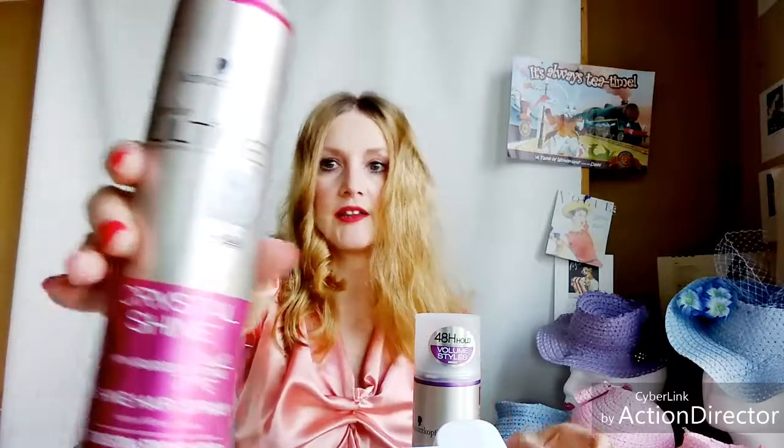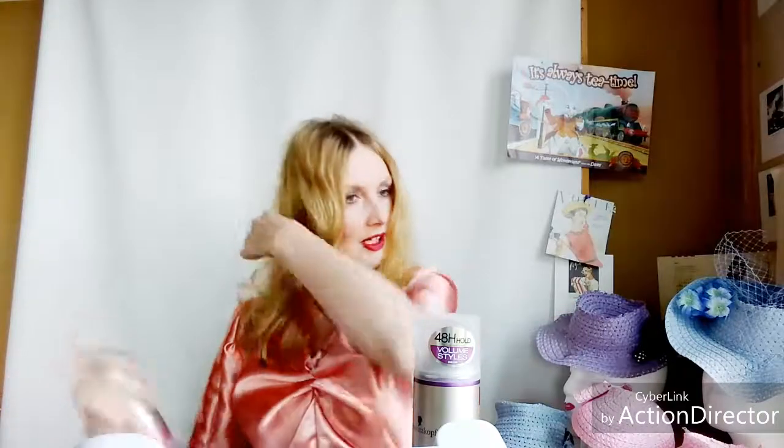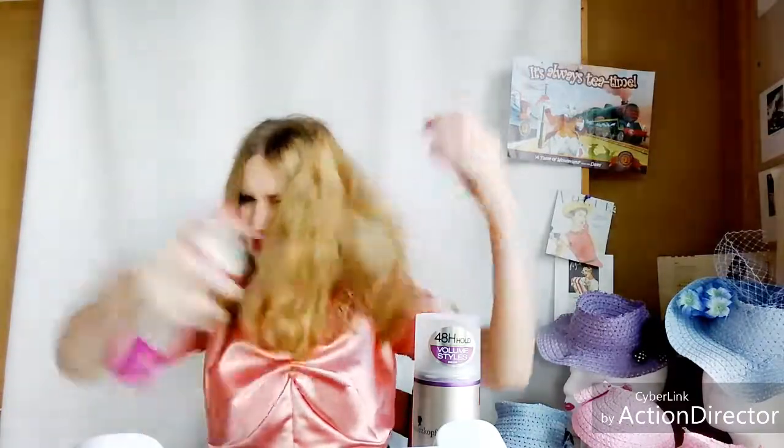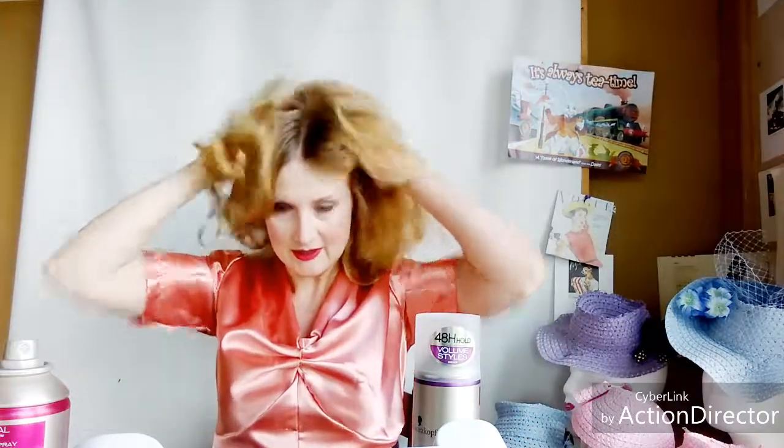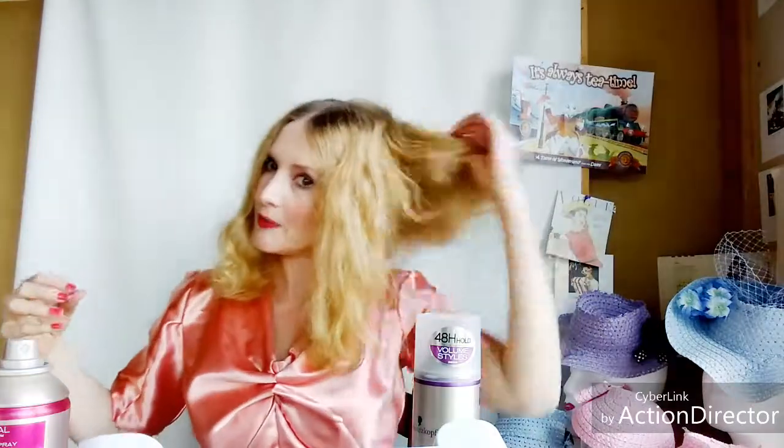Now I'm going to take the Crystal Shine hairspray — the Claudia Schiffer Schwarzkopf line that you can get at Walmart and Target — and lightly spray my hair first. Now here's something important: I don't use brushes. You're just going to take your hair and finger it through your curls to loosen them up.